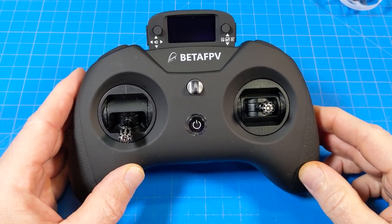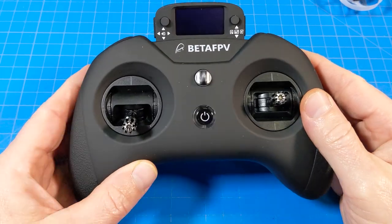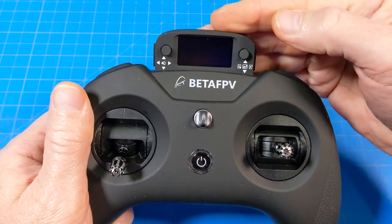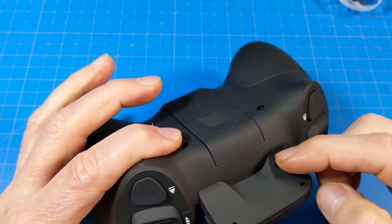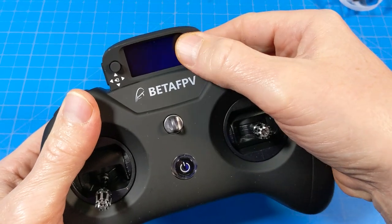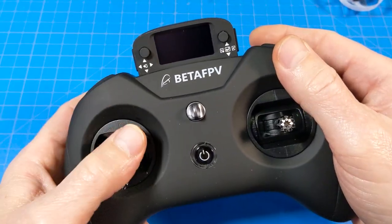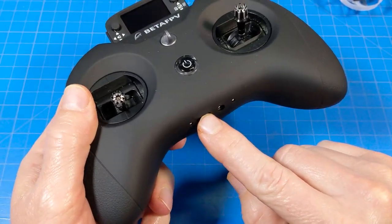Before we get to the flight footage, let's take a quick look at the Light Radio 3 Pro — this just arrived. You can see it's just got the screen up here, and at first blush I thought the screen was going to be detachable — it is not. There is a little switch back here; according to the manual, that switch is what you turn in order to change the function of these buttons — I think they go to trim functions or something like that.